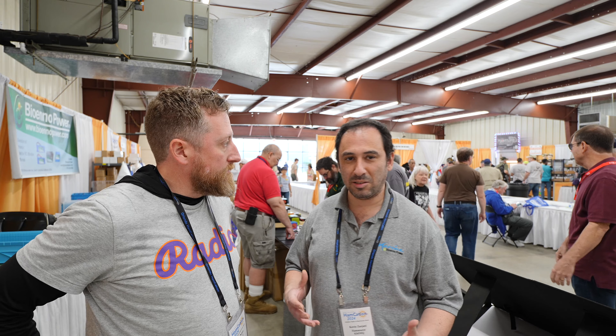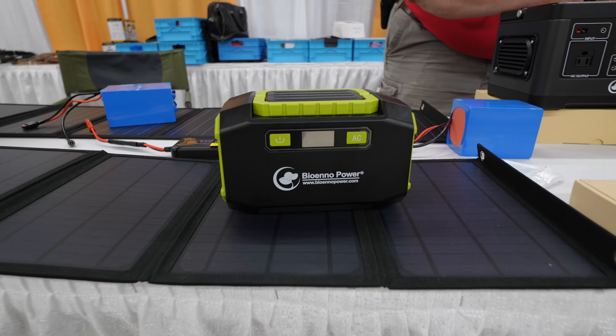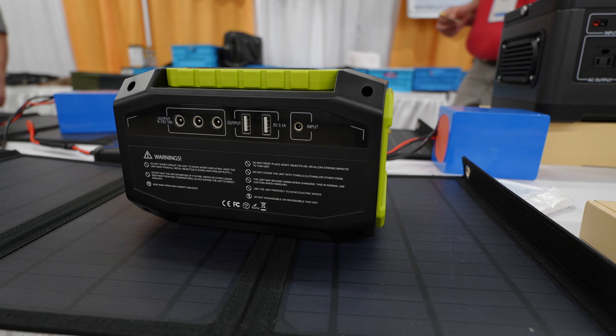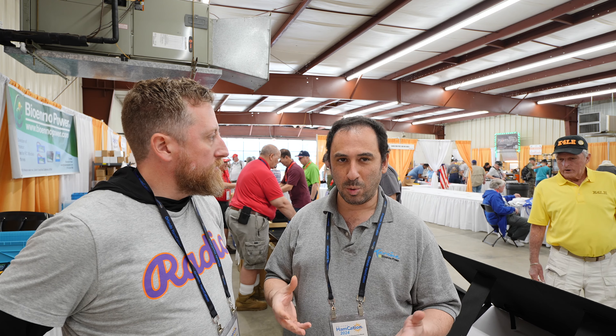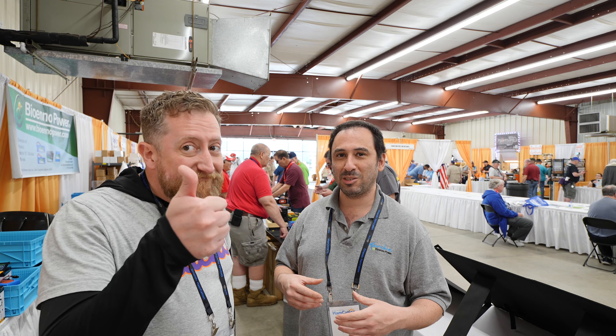We have a lot of expanded product lines in terms of our power pack series. One of them is called the BPP 160 — it's an all-inclusive power pack, about 160 watt-hours. You can charge it from solar, it's got DC output, three USB outputs, everything integrated in one unit. A lot of customers are using it for QRP applications, so it's a great little product for different QRP radios.